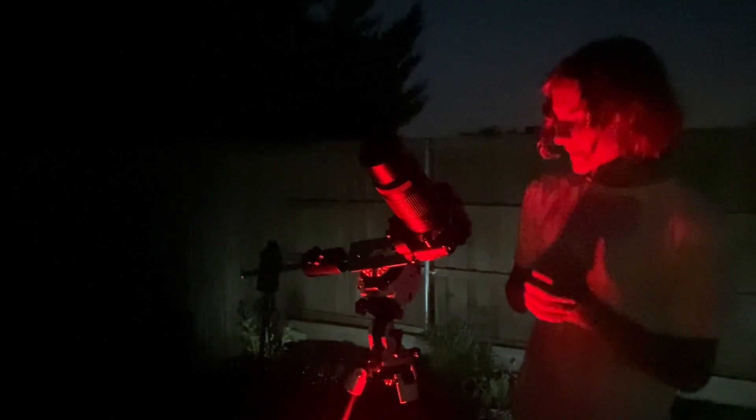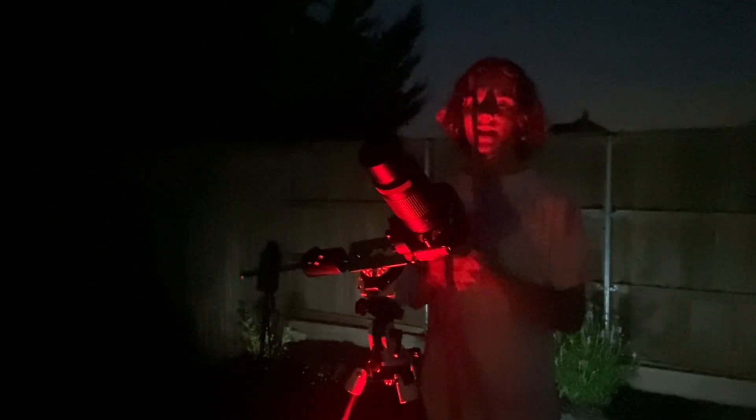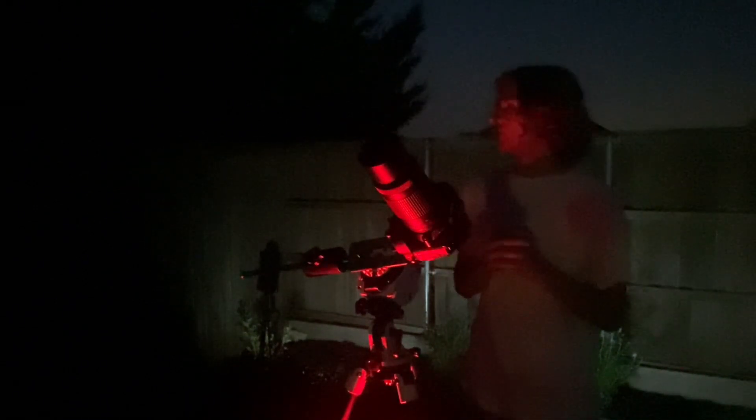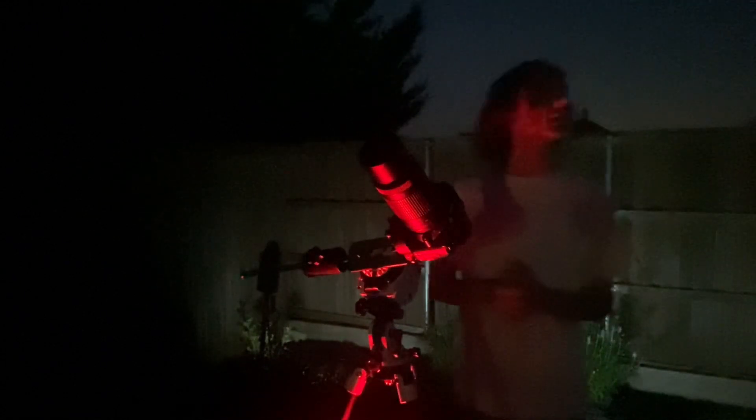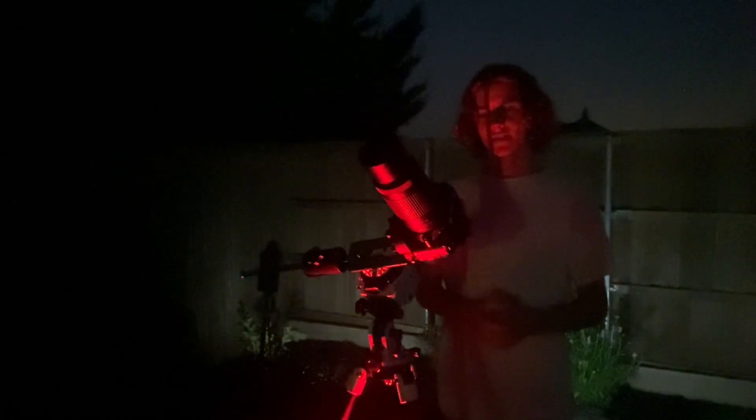What I'm using is my Skywatcher Star Adventure VTi. It's polar aligned already and it's ready to start shooting. So once the sun goes a little bit more down, I will set up and start tracking the Andromeda Galaxy.